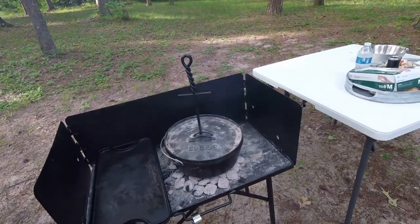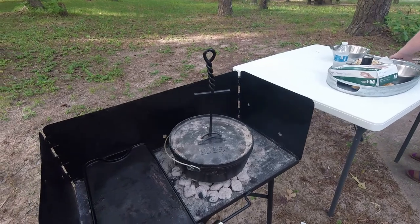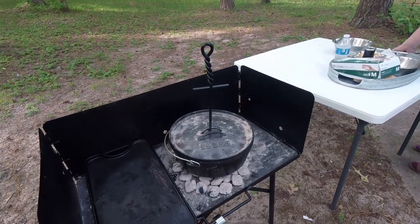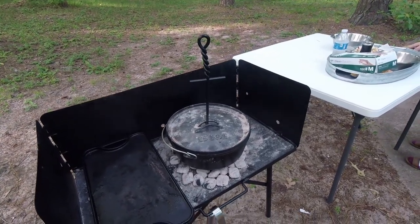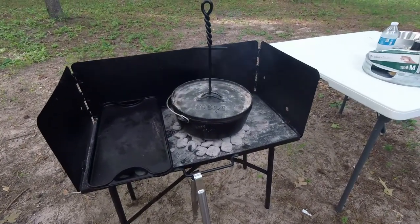Kara's going to be making what's called Mountain Man Cowboy Breakfast — it's got a lot of different names. We want to talk about this Dutch oven and our Dutch oven table here.